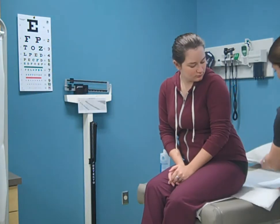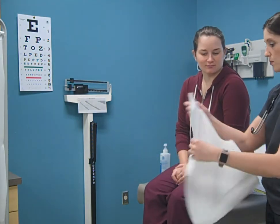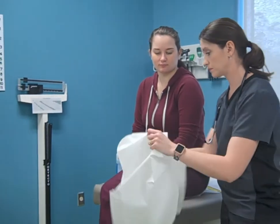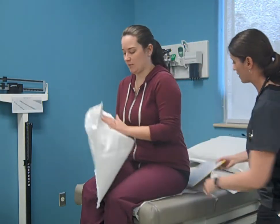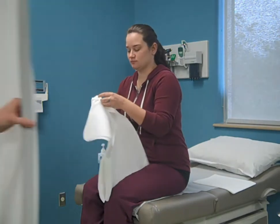Provide the patient with a gown and give them instructions on disrobing. Explain to the patient whether the opening of the gown should be in the front or the back. Excuse yourself from the room to provide patient privacy while the patient disrobes.